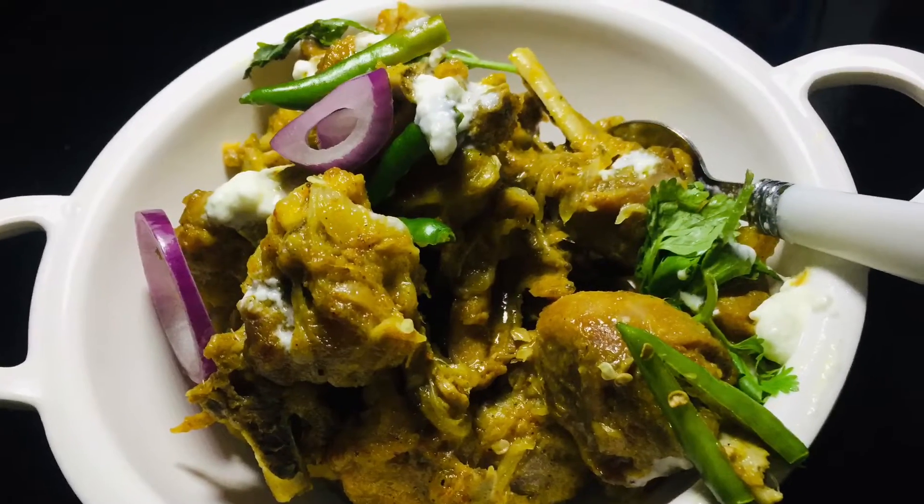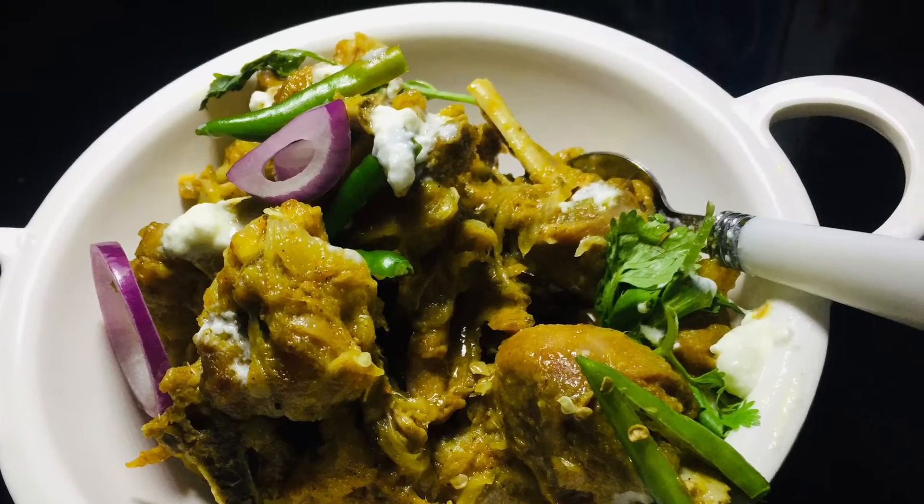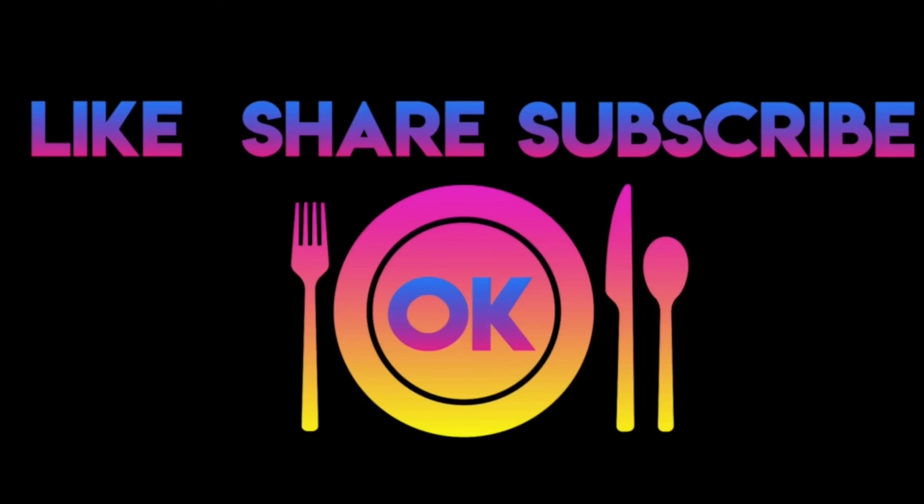This is easy-to-make dahi chicken. It will take about 5 minutes to cook well. I will show you more in my next video. Thank you for watching.